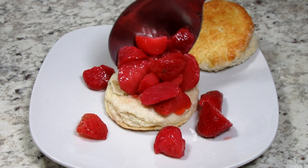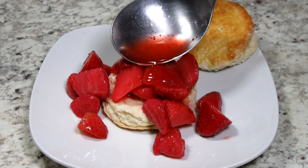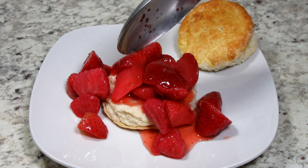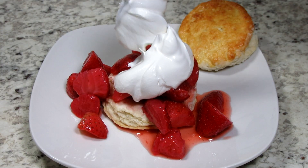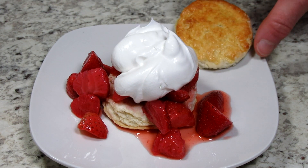To assemble the strawberry shortcakes I spoon on a generous portion of the strawberries and juice on the bottom portion of the shortcake biscuit. Then some whipped cream and then the top of the biscuit.